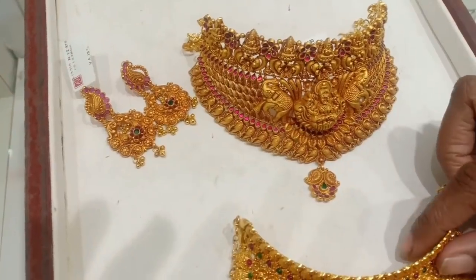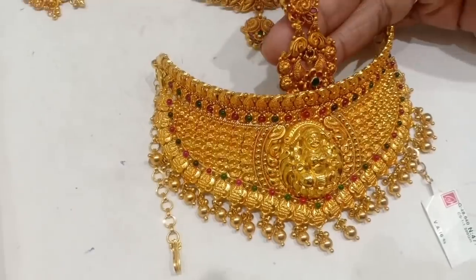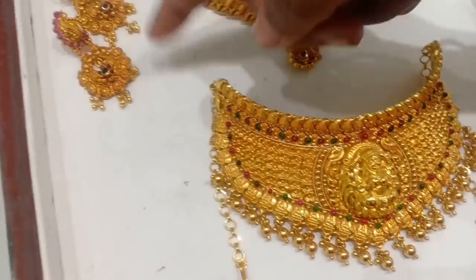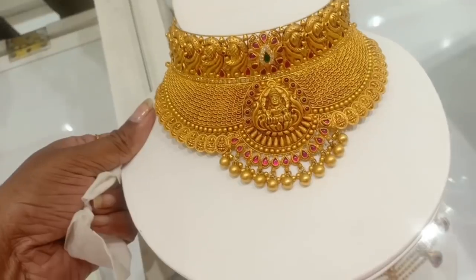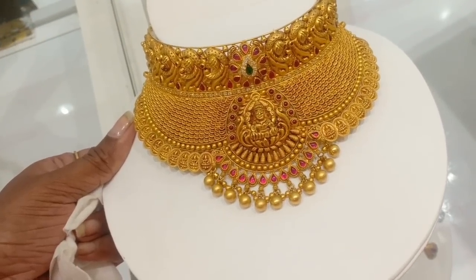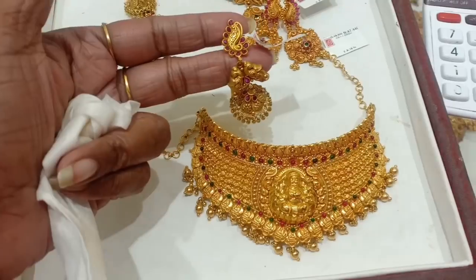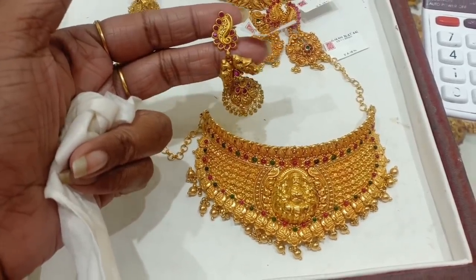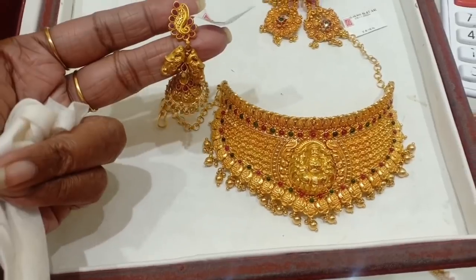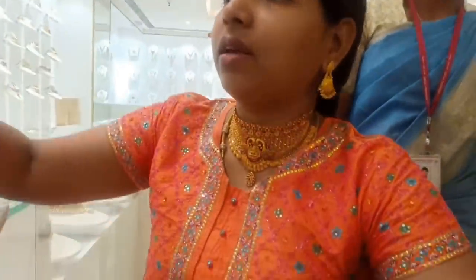This is a second heavy choker. You have to use 8 severance. It's heavy. It's a ruby emerald center. It's 16% wastage. It's a single set — in this shop, you have to match exactly the earrings. This is an elephant design. It's 17 grams. If you add the choker, you have to match the matte finish — it's a rose gold type.